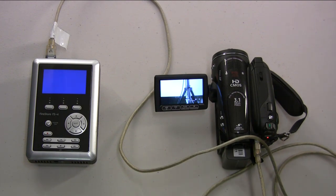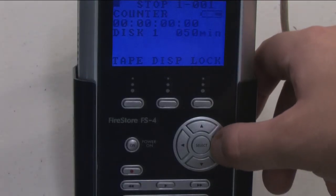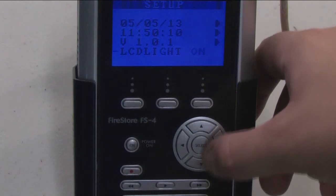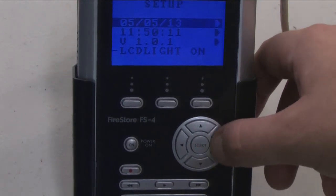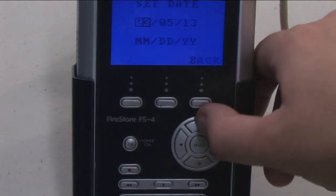To prepare the hard drive for filming, first set the date and time. It is important to set the date and time because that is how your video files are labeled once they are transferred to your computer. To do this, use the right arrow button to navigate to the setup menu, then arrow down to the date and arrow right to change it.